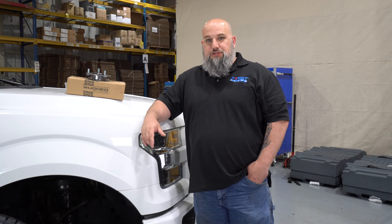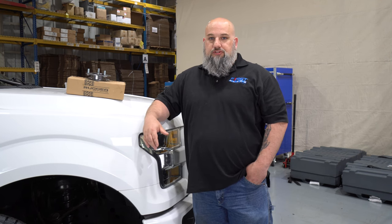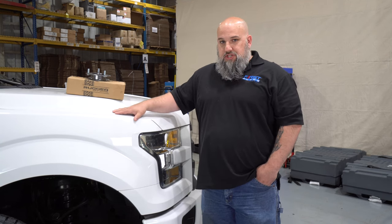Welcome back to the First Place Auto Parts YouTube channel. I'm Lewis. Typically I'm taking your calls as a CSR, but today I'm at TRSD, part of our PUI, helping them out with one of their project vehicles.